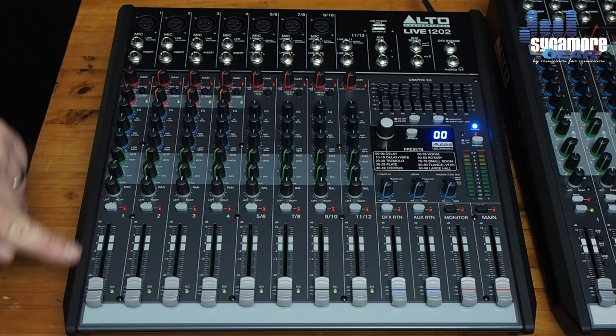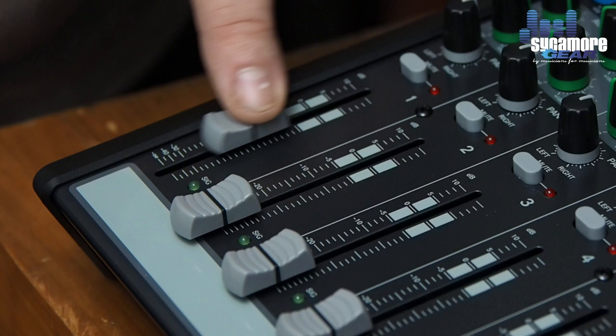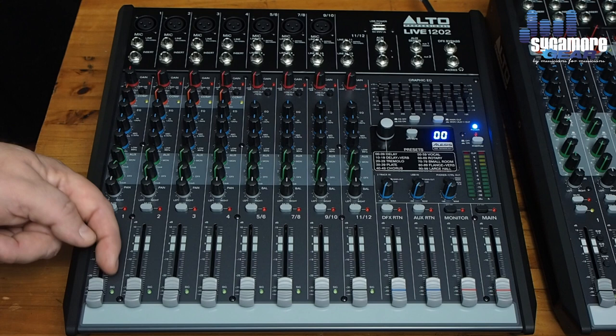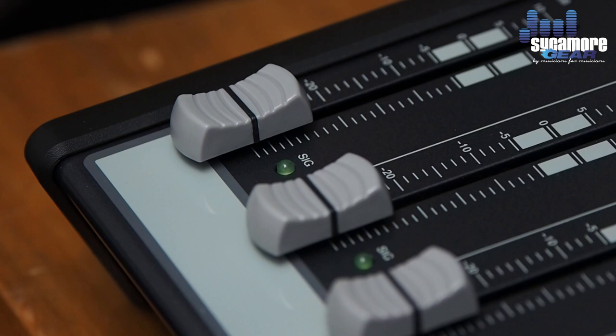We have 60-millimeter smooth sliders — lovely sliders on this desk and they are truly a pleasure to work with. They don't scratch; really very nice to use. Next to that we have a signal indicator light — as soon as something is connected and providing a signal, the signal light will illuminate to show that something is connected to this channel.